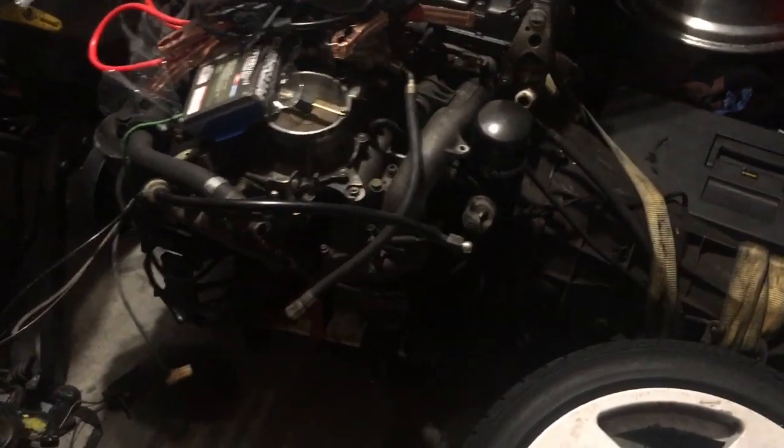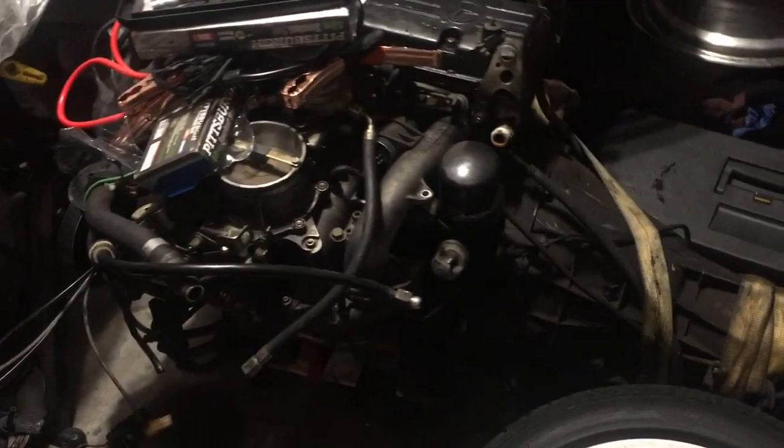This is the 190E 2.3 liter 4-speed 4-cylinder engine. It's been taken out of the car. This is the exhaust system, and that is the M50 that's about to go in here.